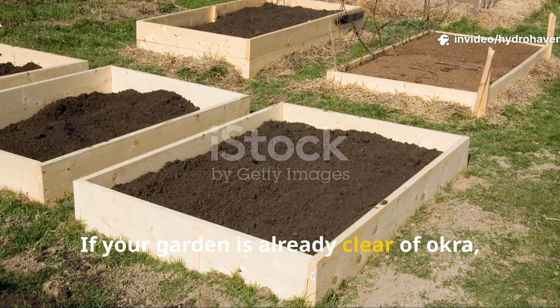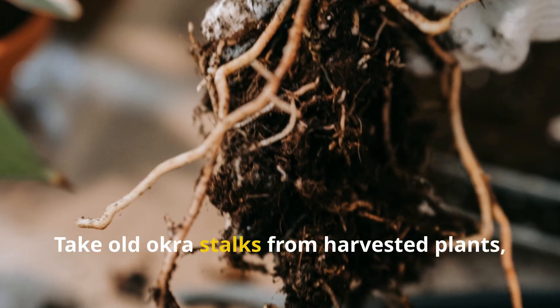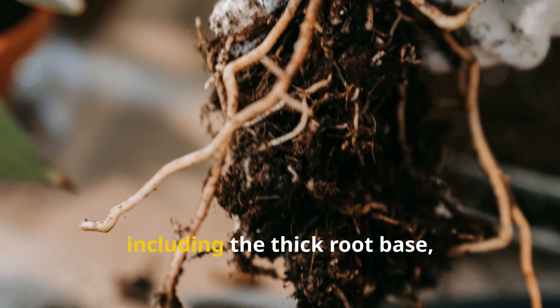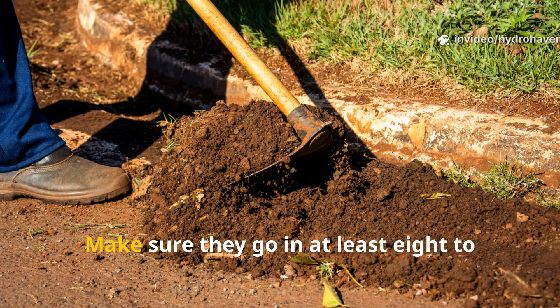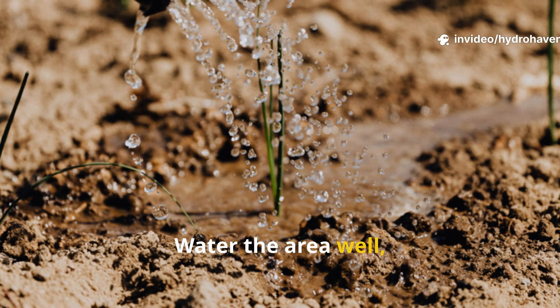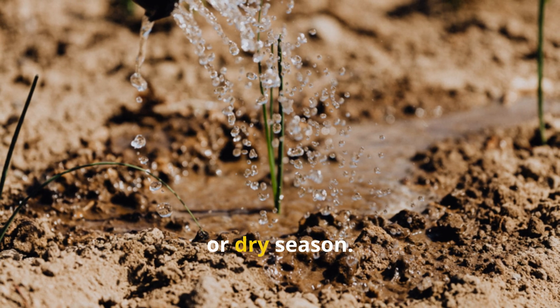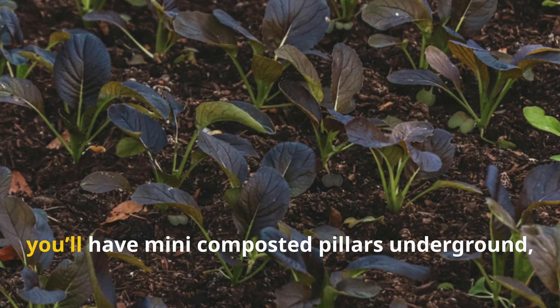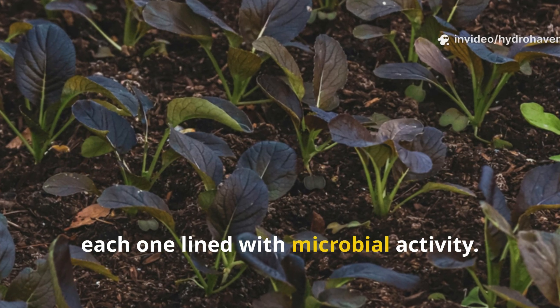If your garden is already clear of okra, you can still make use of this method. Take old okra stalks from harvested plants, including the thick root base, and bury them vertically into new or existing beds — at least 8 to 10 inches deep. Water the area well, cover it with mulch, and let it break down slowly over winter or dry season. Come spring, you'll have mini composted pillars underground, each one lined with microbial activity.